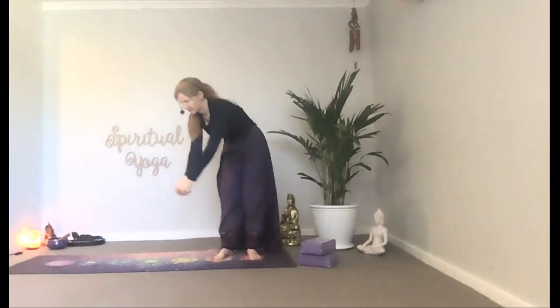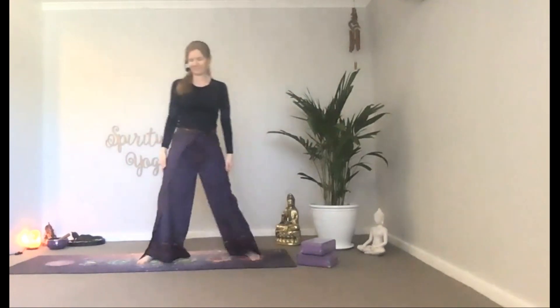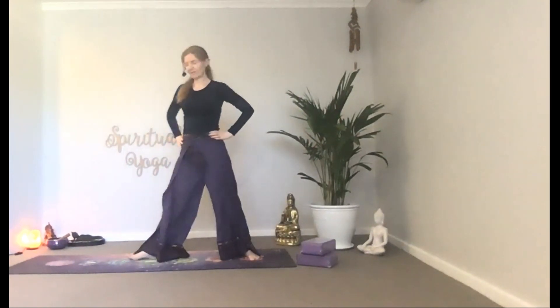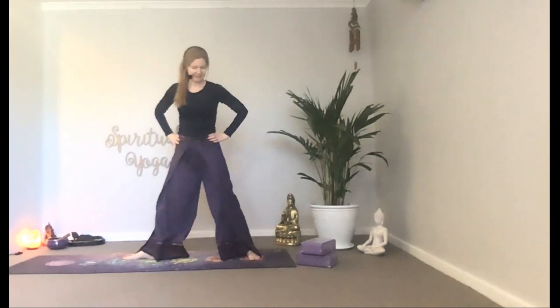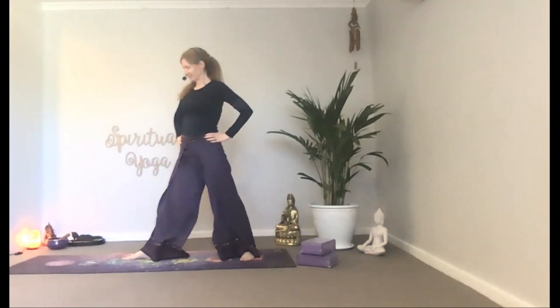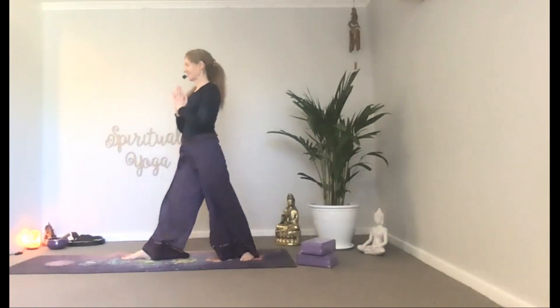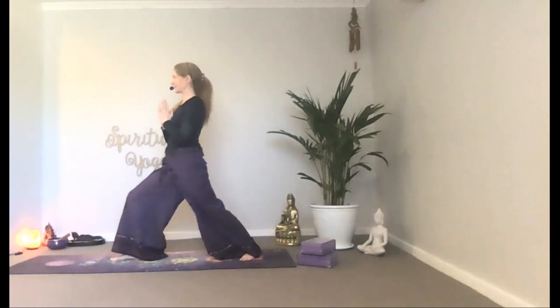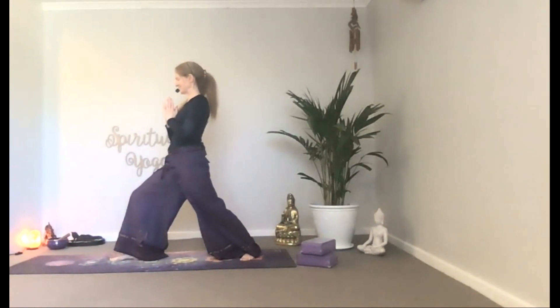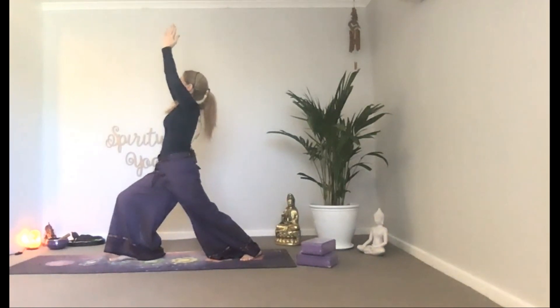Let's come to a wide stance and bring hands to hips. Let's pivot the toes to the right. Right toes are pointed out, left toes are angled in. Inhale, bring hands to namaste and bend into your front knee. Exhale, sink deeper into the pose.